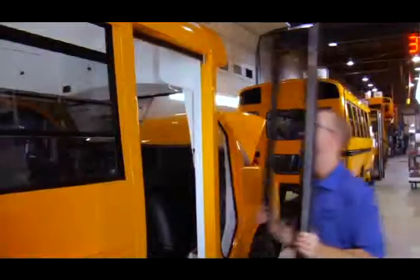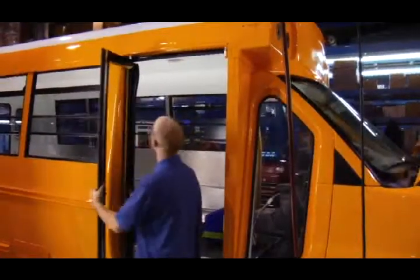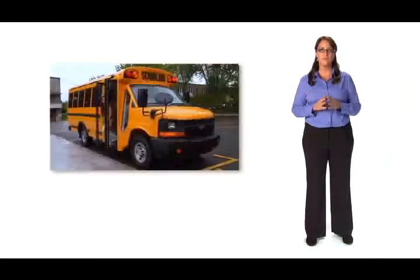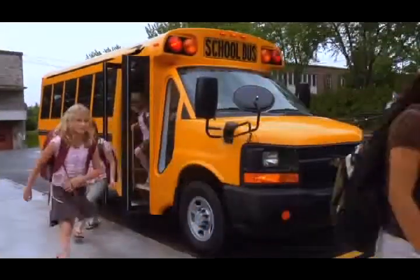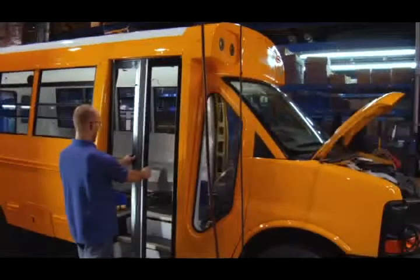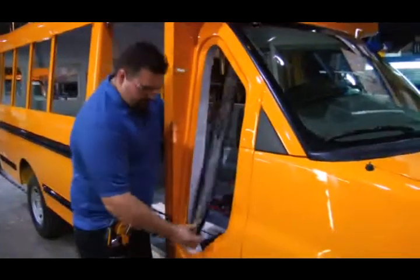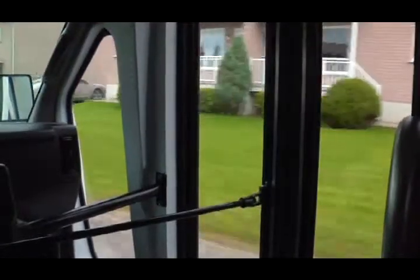The entrance of MicroBird's MB2 buses features an electric door and stainless steel handrails. The 24-inch wide entrance door with full-length glass windows offers greater accessibility and improves the driver's view. The maintenance-free doors are mounted on sealed bearings, ensuring smooth operation. The MoreView window provides the driver with a better view of the loading zone, minimizing blind spots while driving.